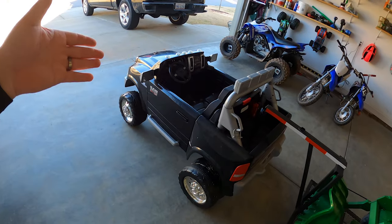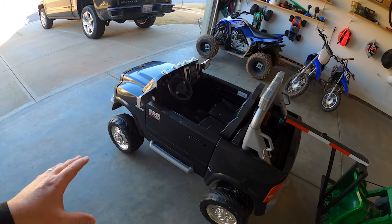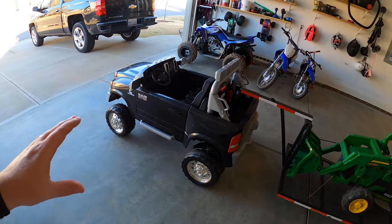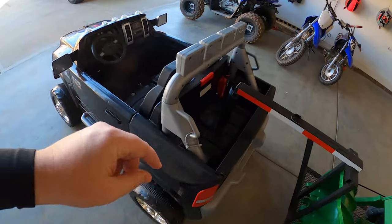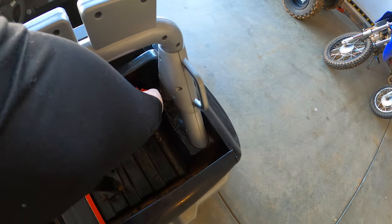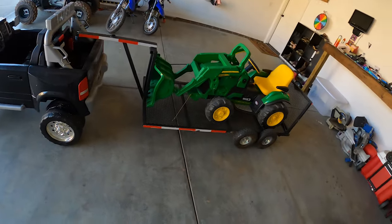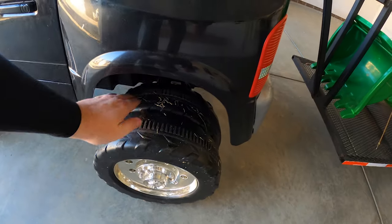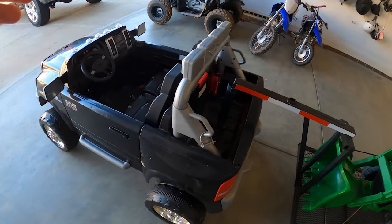For starters we have the Kid Trax Dodge Ram 3500 — this is a 12-volt truck straight from the factory. It's a pretty capable truck, especially with two riders; it's strong enough to get around and has decent battery life with the factory battery. This is their dually version with rubber strips on both sets of rear wheels, which is great for traction. Really happy with this truck right out of the box.